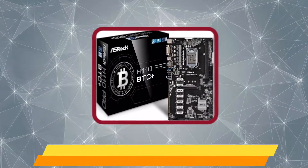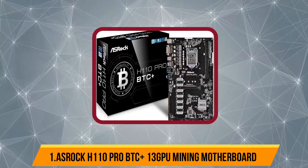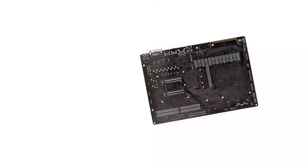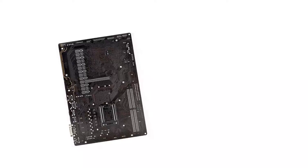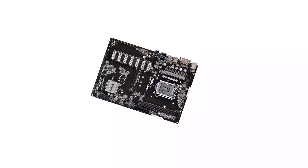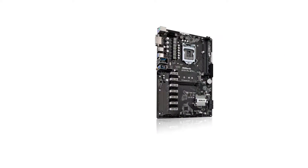Starting with the ASRock H110 Pro BTC+ 13 GPU mining motherboard. ASRock is primarily known for its highly affordable and budget computer components, but it also happens to offer a premium and high-performance option for those who want a motherboard for mining, made for large-size mining rigs. This motherboard uses a standard ATX form factor, and since it is quite an old motherboard, it uses the Intel H110 chipset and the Intel LGA1151 CPU socket, which are designed for Intel 6th Gen and 7th Gen CPUs.